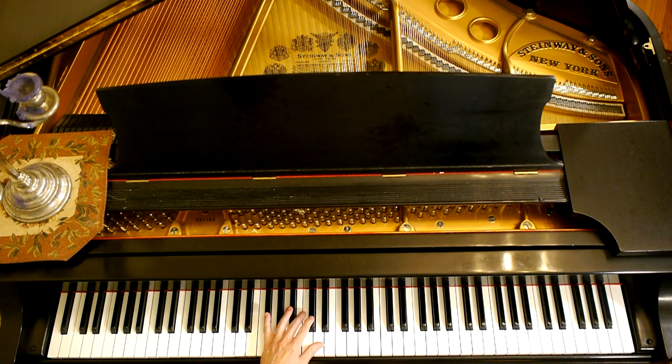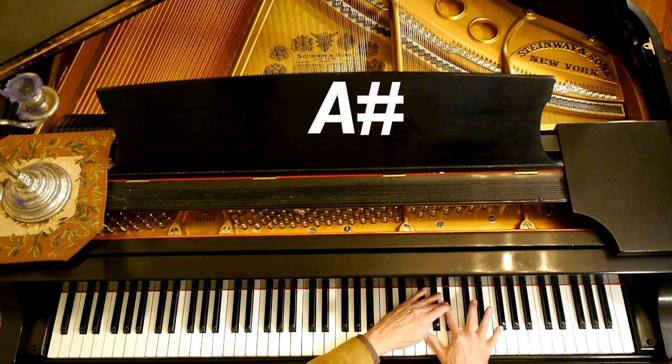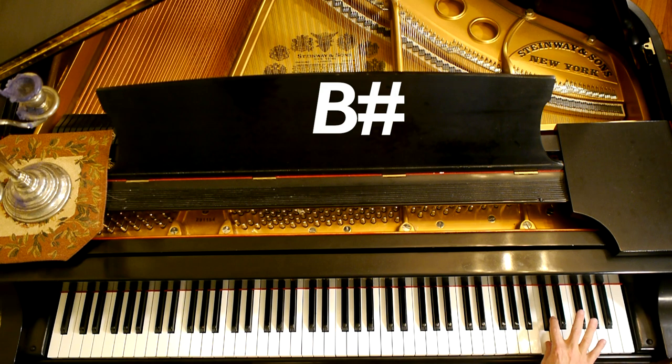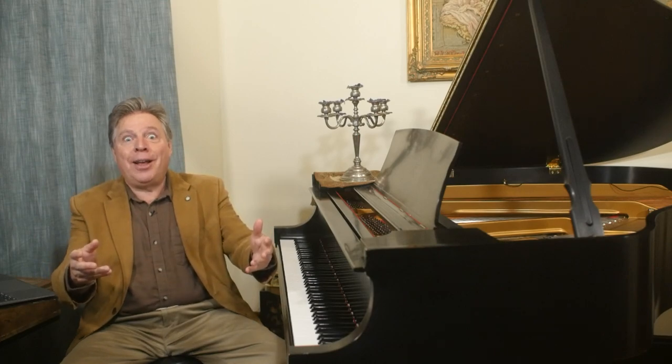And finally, all seven sharps — F-sharp, C-sharp, G-sharp, D-sharp, A-sharp, E-sharp, B-sharp — you're in the key of, you guessed it, C-sharp major. This makes perfect sense when you consider that C major has no sharps or flats. You go to seven sharps and they're all sharp, because there are seven different notes.